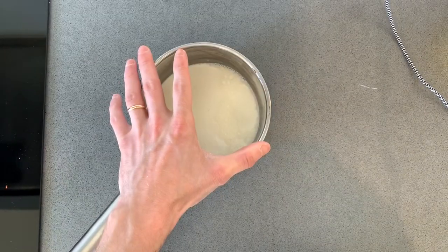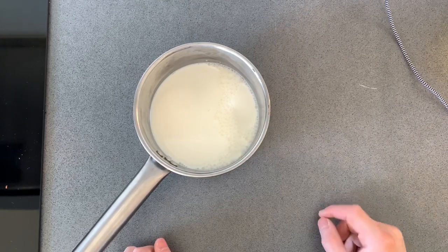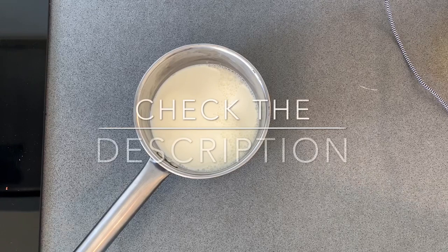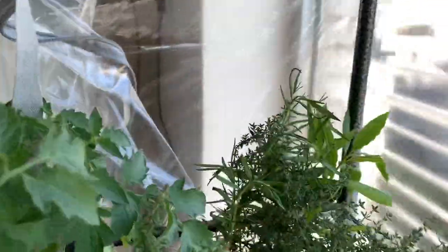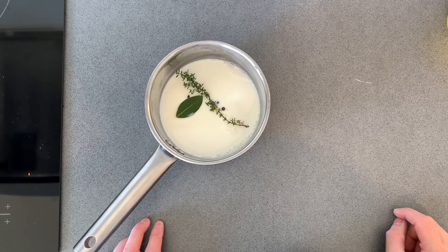Normally the shrimp peels you put with milk, but I'm gonna use a bit of fish stock and I'm gonna add some herbs — all ingredients are in the description below. Of course I'm gonna use my own thyme and bay leaves. Add everything with the milk and let it simmer on low heat.